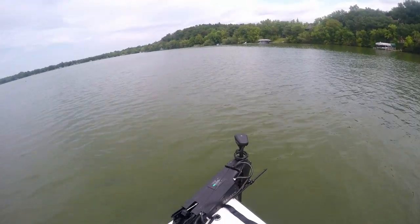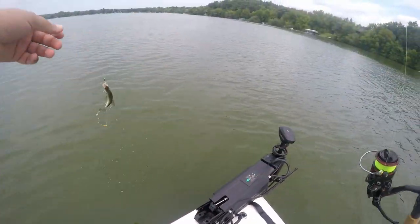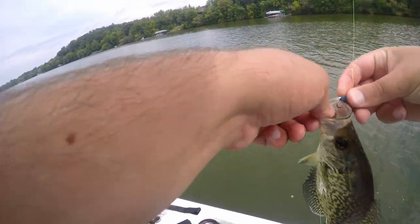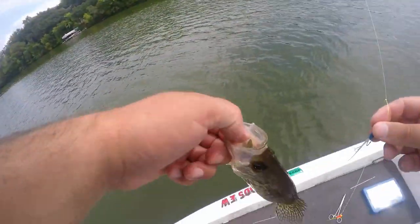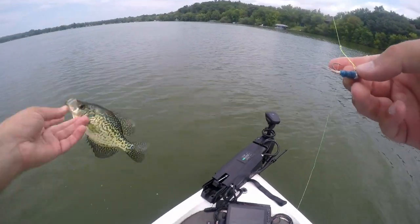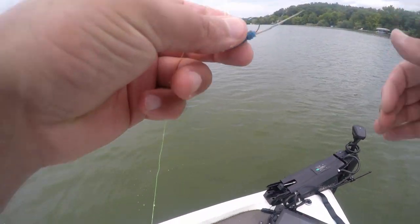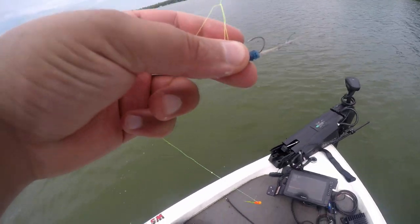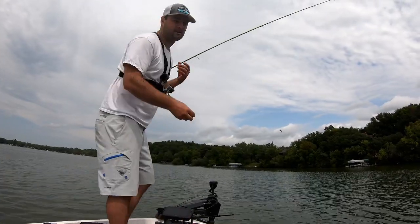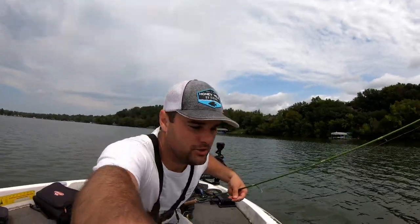Got him! There we go — top jig. It's been a super slow bite but SK's hair jigs have been working out. Super tough bite trying to get these jigs right between the brush piles because the aggressive ones are inside, set up underneath those logs. I'll leave a link to SK's YouTube channel — you should check it out.